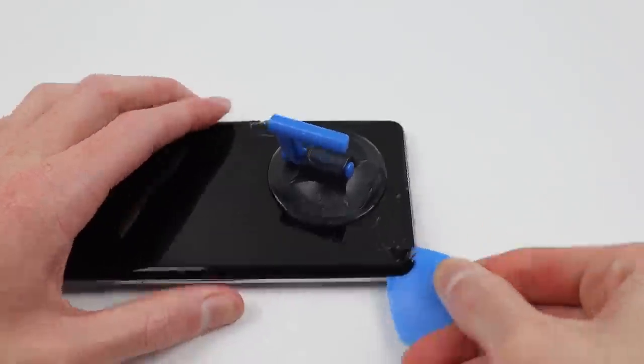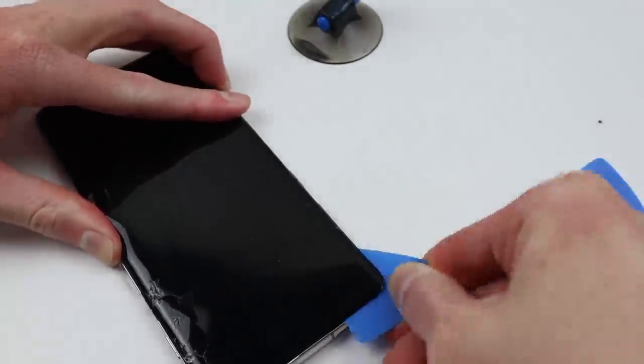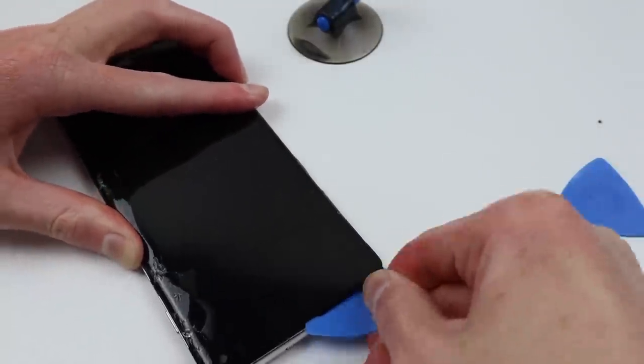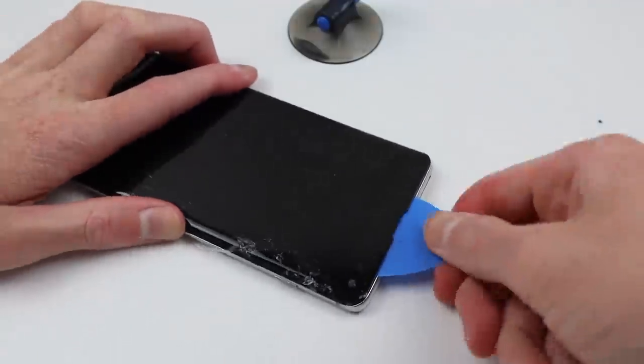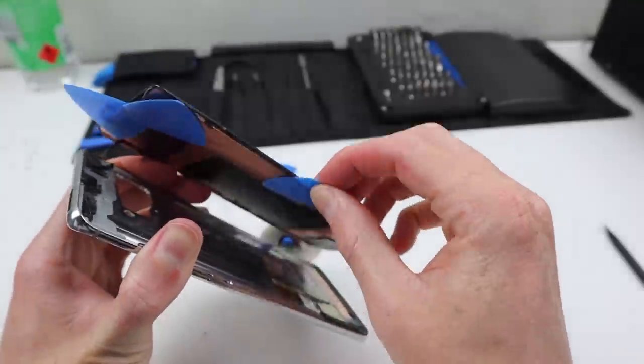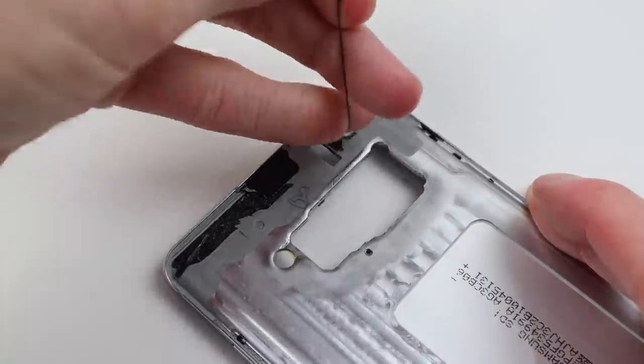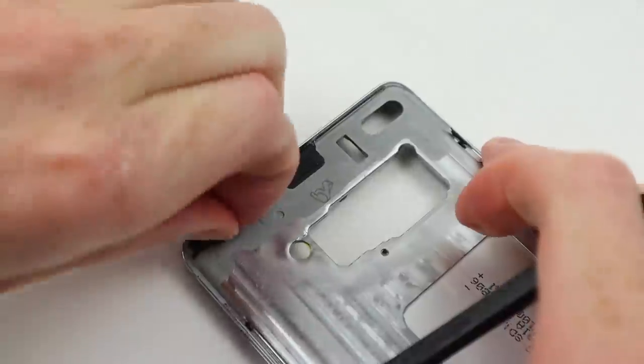The S10 Plus is now ready for its display replacement. Doing a similar process to the back panel, I can apply some heat, a suction cup, and a pick to get that old display removed from the frame. With lots of prying and lots of heat, that display has finally been removed, and it's time to clean up all of the residual adhesive left behind.